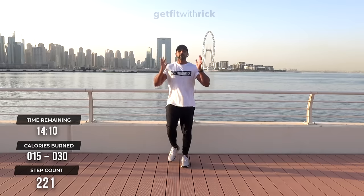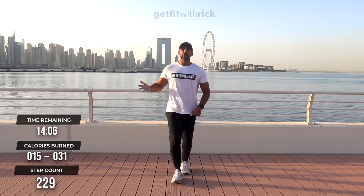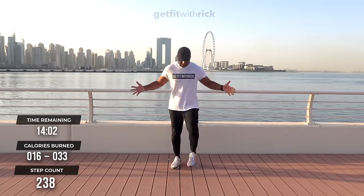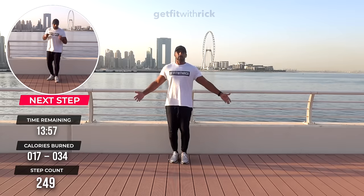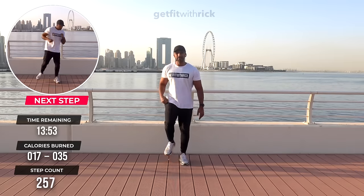Breathe in and out. Let's get these arms moving. Thank you for joining me — make sure you subscribe, because these workouts are designed to help you get your steps from the comfort of your own home. More than that, they'll leave you feeling positive, uplifted, feeling good — which means you're going to come back and do some more.